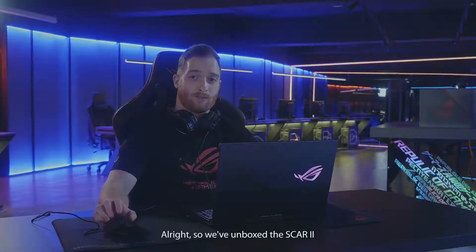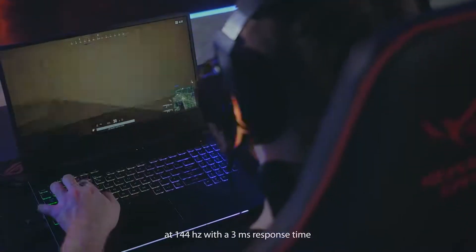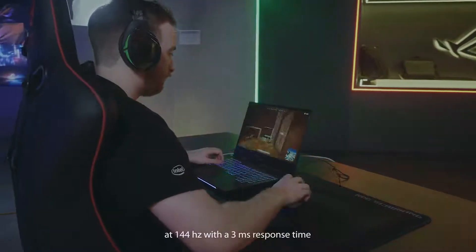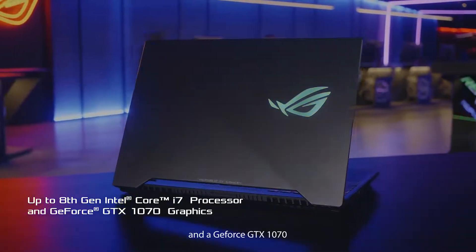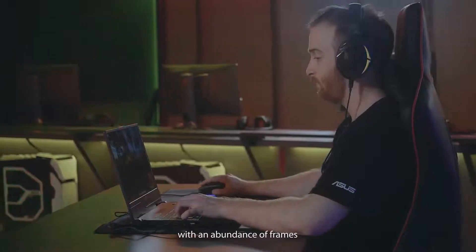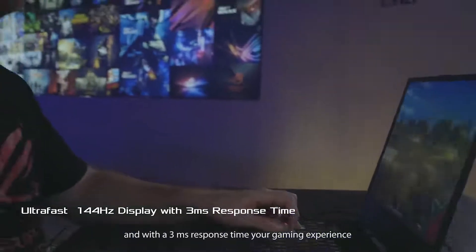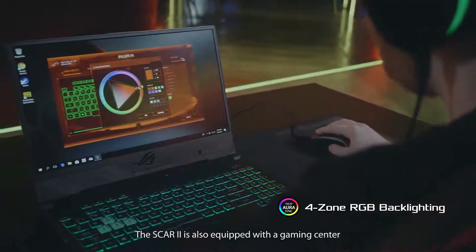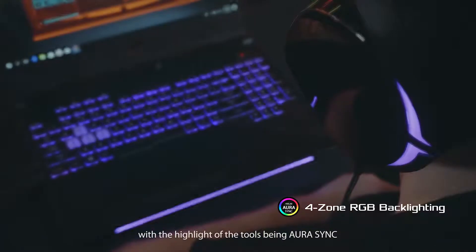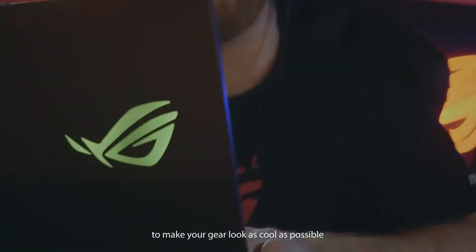So we've unboxed the SCAR II, now let's test it. The SCAR II gaming laptop has the world's first super narrow bezel display at 144Hz with a 3ms response time. With an 8th generation i7 processor and a GeForce GTX 1070, you'll be able to play your games with an abundance of frames. These frames will be reflected by the refresh rate of the display, and with a 3ms response time, your gaming experience will be smooth and straightforward. The SCAR II is also equipped with a gaming center, with the highlight being Aura Sync, which allows you to sync all your LEDs at once to make your gear look as cool as possible.